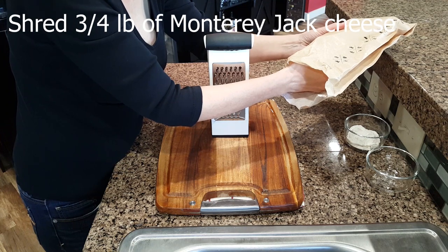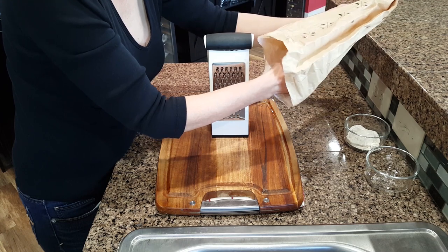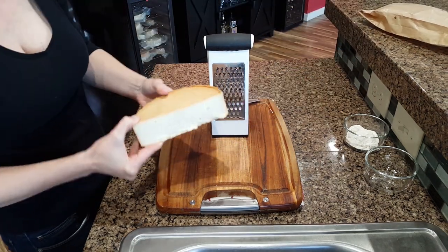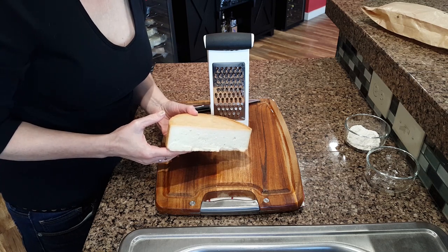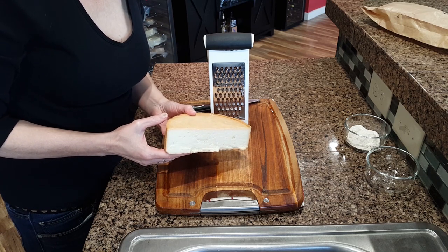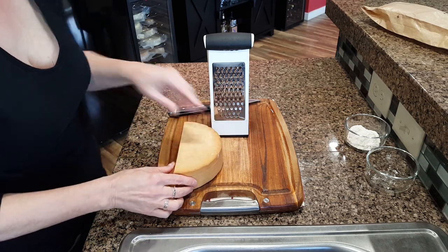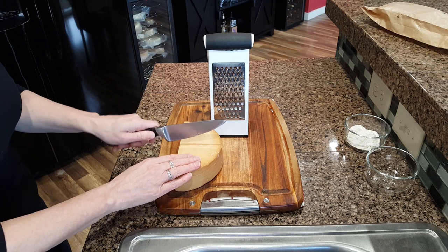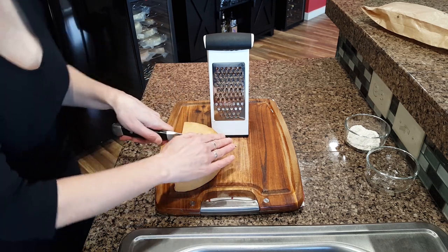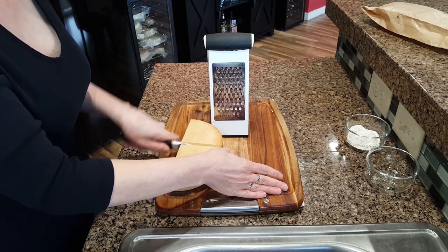Shred three quarters of a pound of Monterey Jack cheese. I'm using a cheese that I made, but you don't have to — you can just pick up a block of Monterey Jack at your local grocery. As a cheese maker, I'm always looking for ways to use my cheese that people will enjoy, so I'm pretty excited about this recipe.